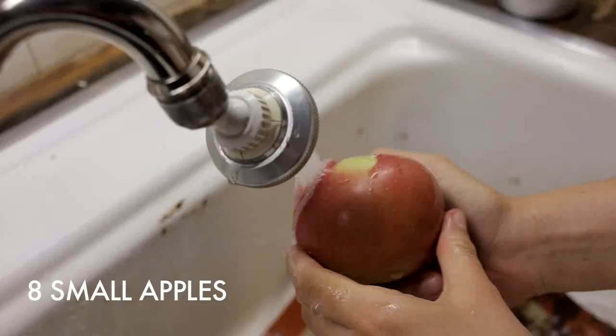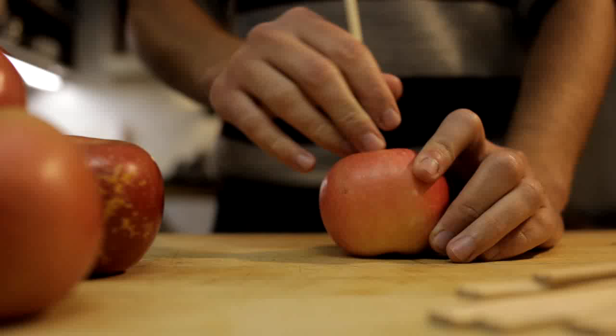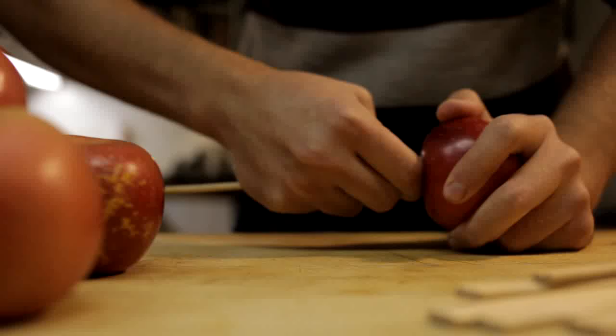We need eight small apples. I'm putting these chopsticks into the apples for holders. I could use popsicle sticks or anything, but since we have leftover chopsticks from takeout Chinese, we have all these to use.